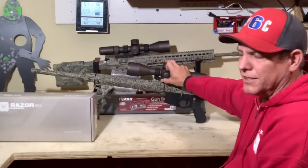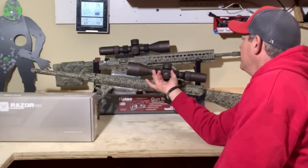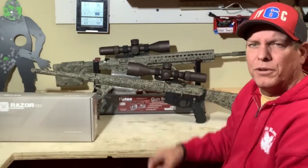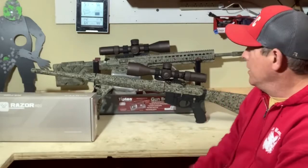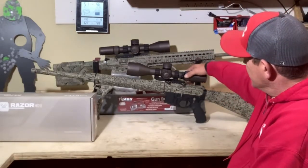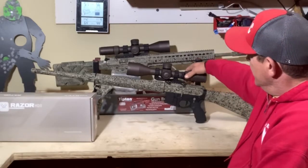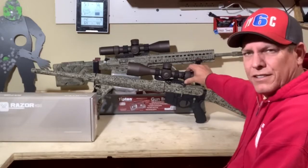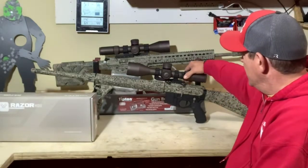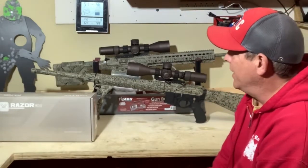The parallax is really nice because it goes from 32 yards up to infinity, so you can really get a nice crystal clear view. Changing this from 4.5 to 27 is nice and tight — it's not sloppy at all. The glass is really, really clear. It's made in Japan — very top quality.